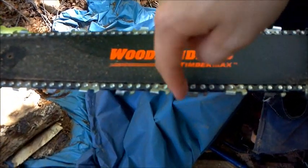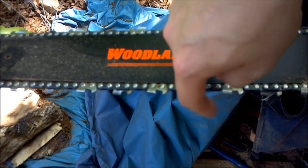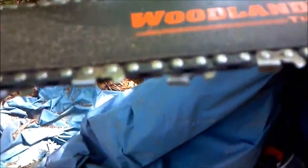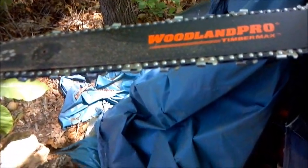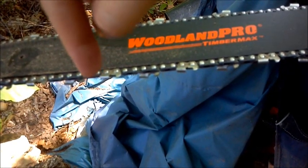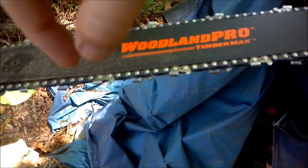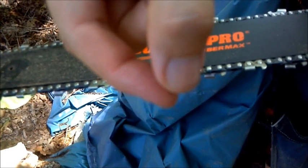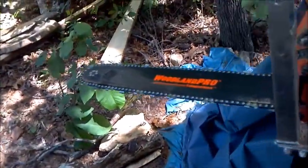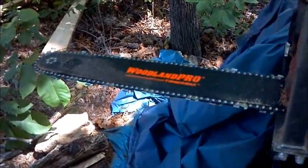And here is a ripping chain from Granberg — Granberg Ripping Chain. The teeth are just designed differently. The angle on the front of the tooth is pretty flat, I think it's 10 degrees. And each alternating tooth is thinner — they call them clearing cutters. So it helps the chain to pass through the log without gripping and grabbing and biting too much.